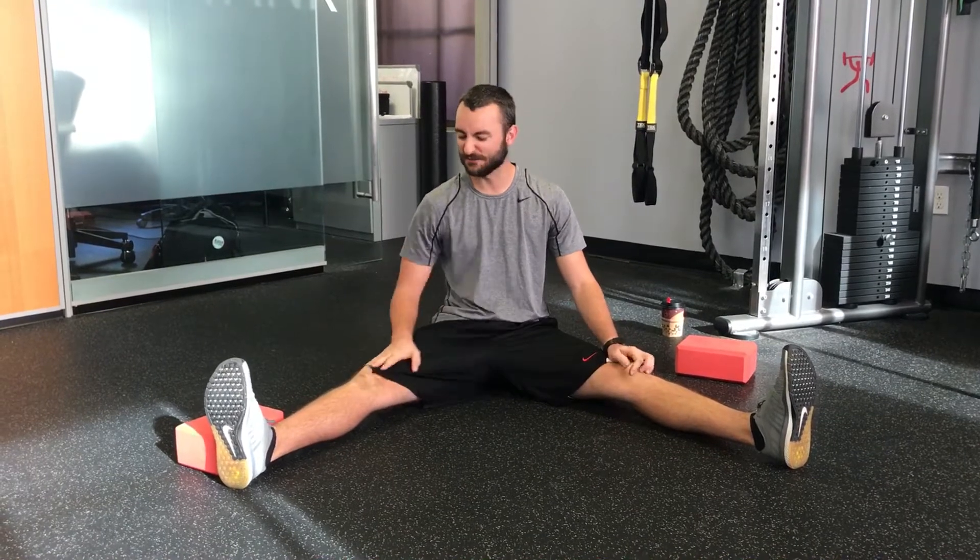Hey guys, it's Travis from Sweat Life and welcome back to Mobility Monday. Today we're going to show you a fun drill you can do to test your hip flexor strength and also work on your middle split position a little bit.